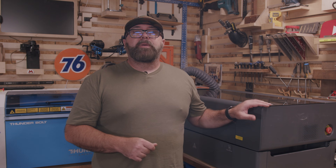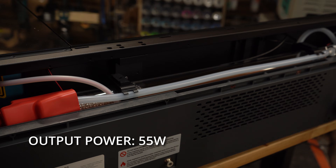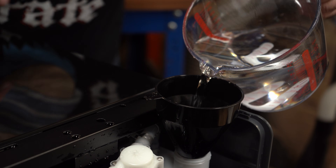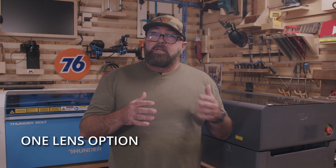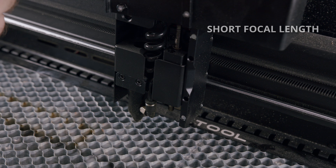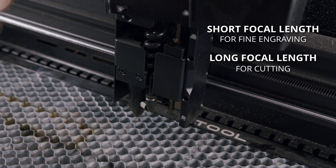The X-Tool P2 laser, on the other hand, takes a slightly different approach. This laser has an impressive 55-watt water-chilled glass tube. There is a water reservoir in the back of the machine that helps the laser stay cool, and it's actually very compact. As far as the quality and precision of that power, there's currently only one lens available for this machine, so if you want finer precision with a shorter focal length lens or a longer focal length lens for thicker cutting, there's not much in the way of options for this laser.